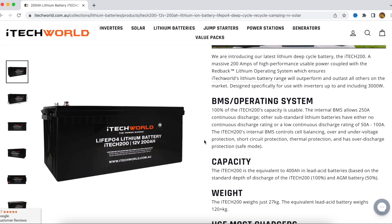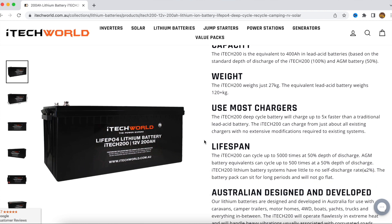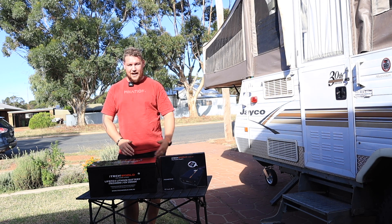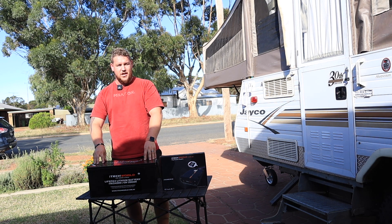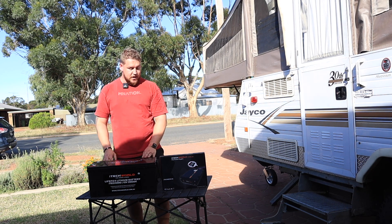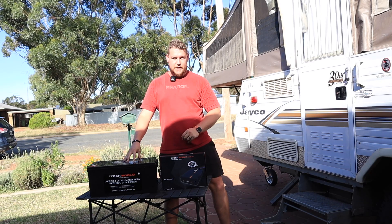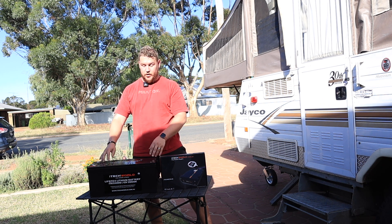There are a few reasons why we chose to go with this iTechWorld unit over others. I wanted to keep this as budget-friendly as I could while not sacrificing quality. I could have gone super budget and bought a King's Lithium setup, or gone with the really expensive top-shelf brands, but we are a pretty budget channel. We don't want to break the bank — we want to be realistic when buying our gear so we can give the best advice to you guys.